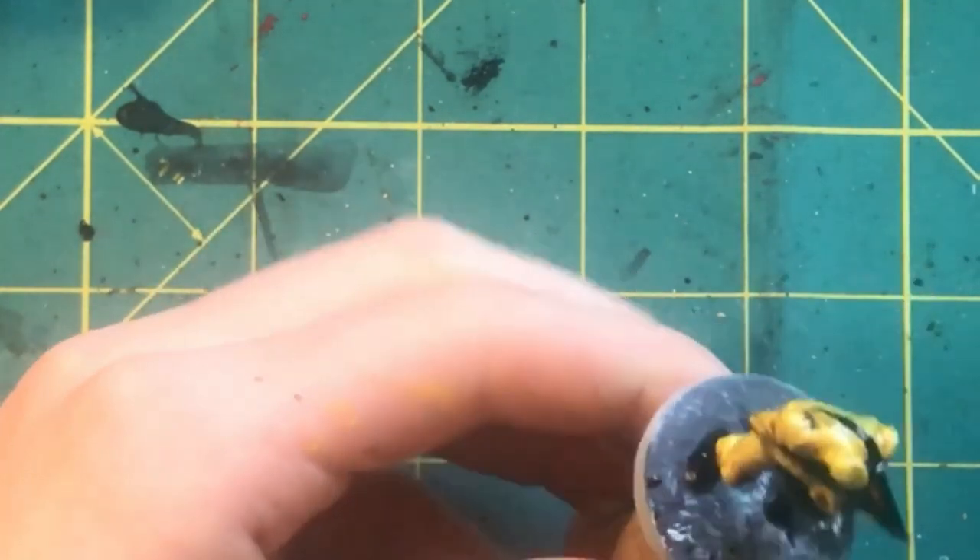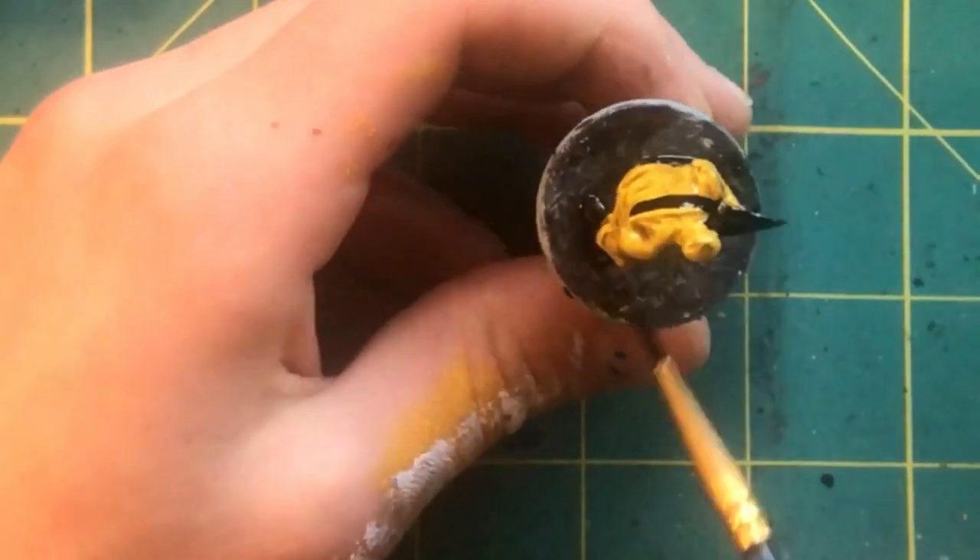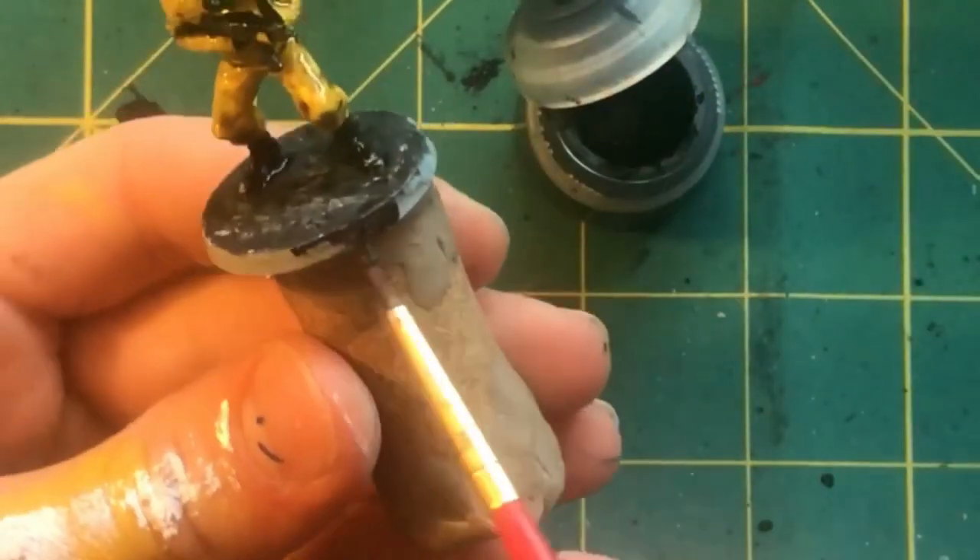Then I go over the boots and base with a layer of Dark Tone. For a final step, I paint their base rims black.